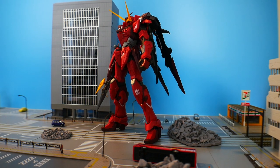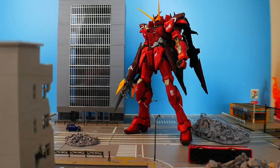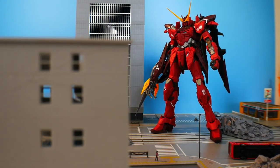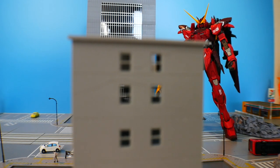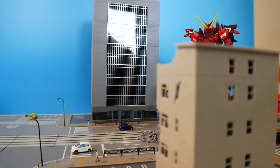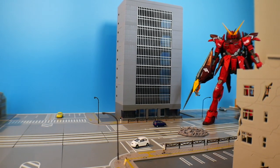For my final thoughts, starting with the bad: the major issue is really just the fitting of the hands with the weapons. Otherwise everything else is pretty minor — some fitting issues with the head, and some parts falling off here and there, like the shoulders and the V-fin between the two yellow horns. But besides that, the fitting for everything else was really good, really spot on. It felt like a master grade more so near the end of the build, not at the beginning, where the chest and head didn't really feel like master grade quality.